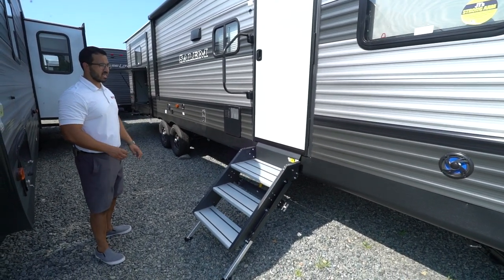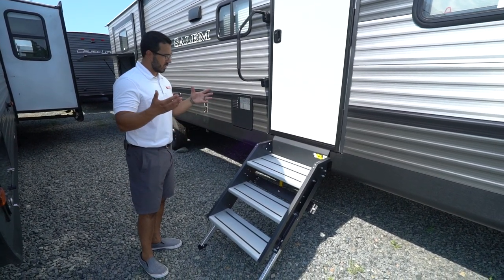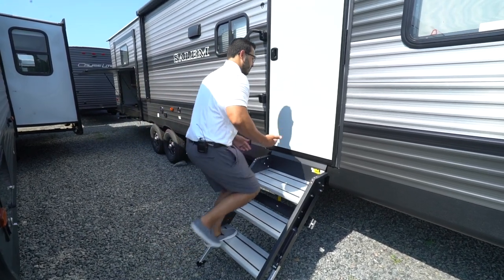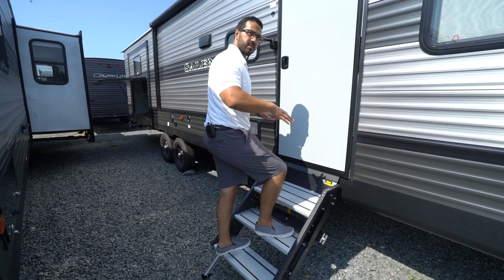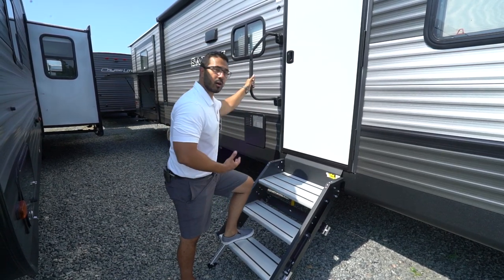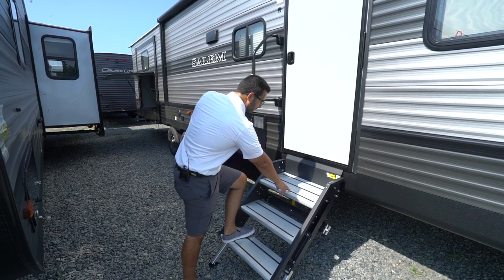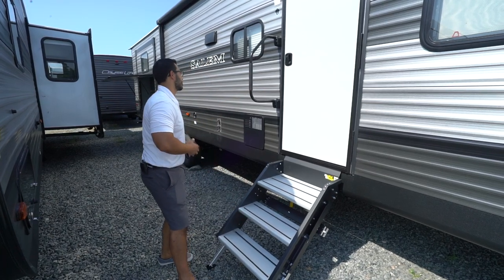Your entrance is here with the LCI Solid Step, which just like the name says is exactly that — a very solid step system. I'm over 200 pounds and you can see I can hop up and down and the steps hardly flex — you don't get that springboard effect. You also have a foldable grab handle for added control, and the treads are aluminum so you don't have to worry about them rusting. They have grip tape on there too, so if it's wet, it gives you a little extra traction.